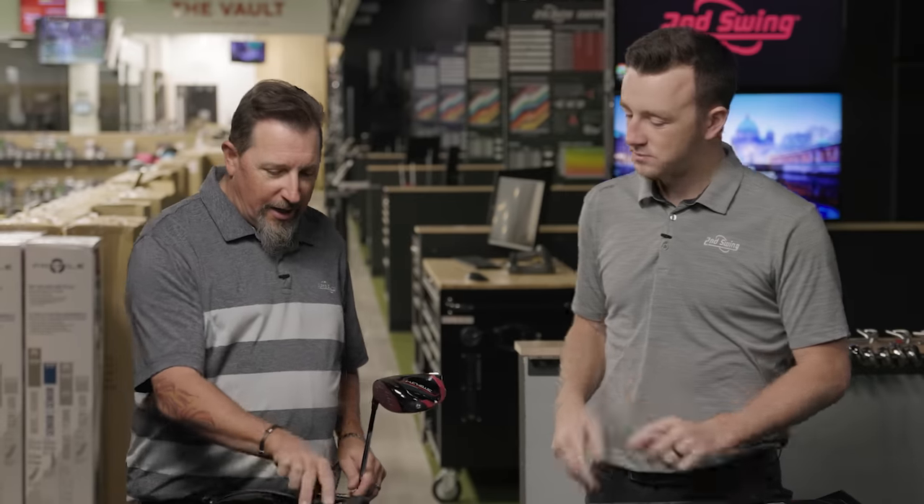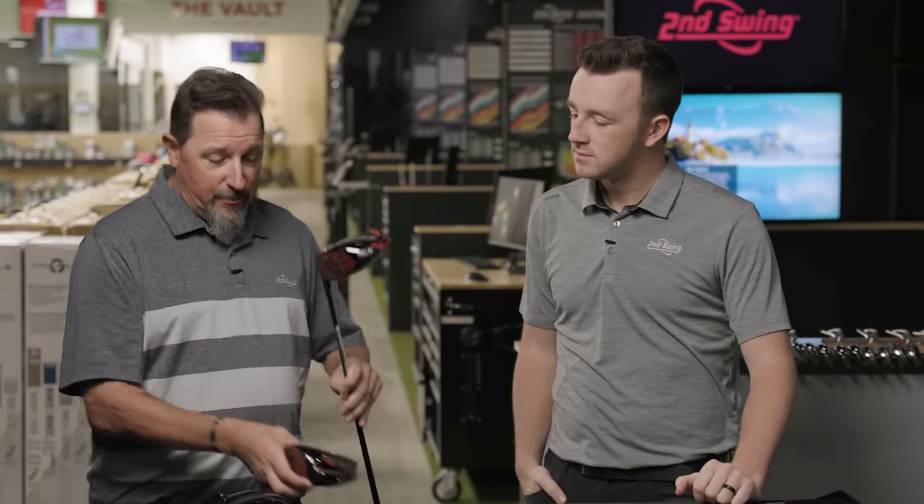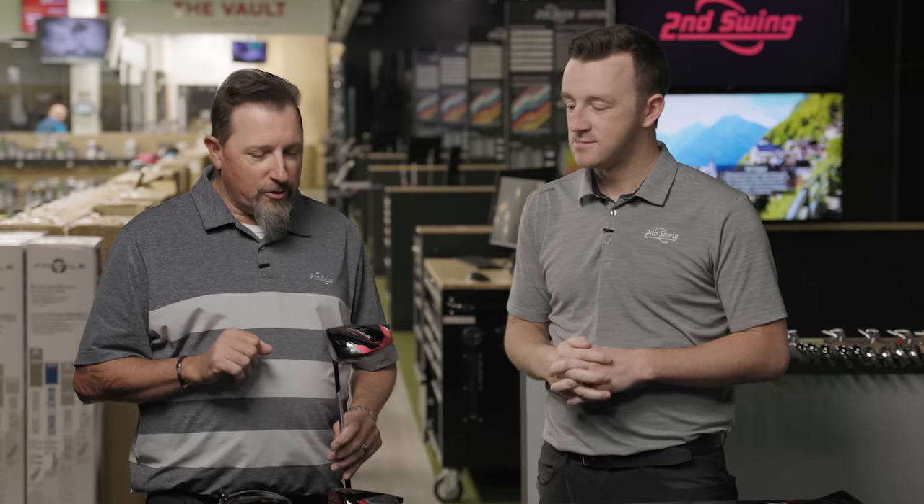I've got last year's Stealth here along with the Stealth 2. To my eye, the Stealth 2 looks a little more streamlined. The product information we read actually called it 'slippery.' One of the ways a club manufacturer can help you hit the ball farther is by making the club itself move faster. If we can get faster out of a golf club, we can get some better performance.